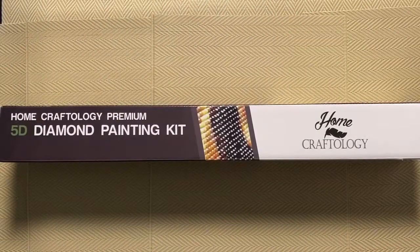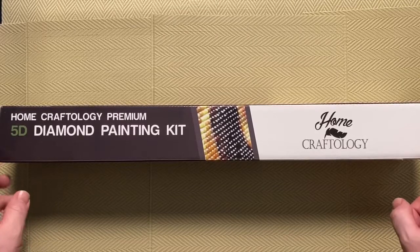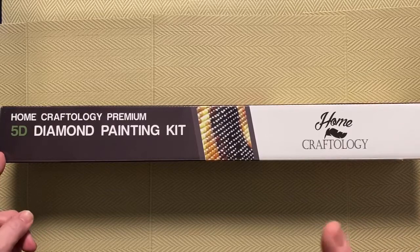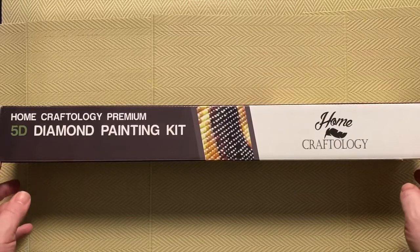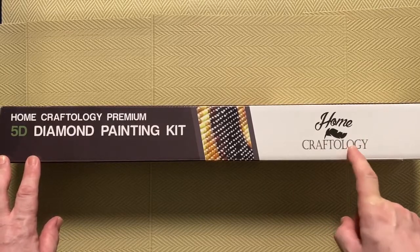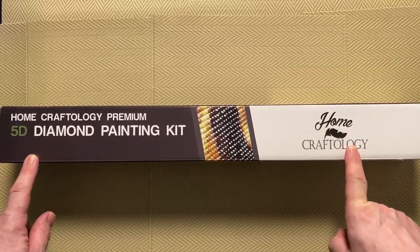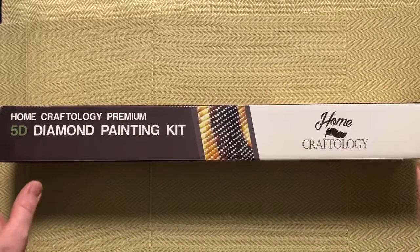Hi, welcome to Copenhagen! Thanks for dropping in, hope everybody is doing well. Today I am unboxing a diamond painting from Homecraftology. This is the second kit that I ordered from Homecraftology when they had a buy one get one free special deal going. I've already unboxed the peacock — I'll put a link up here — and this is the kit that I got with it. Homecraftology is a very well-known name in diamond painting; they are based in Australia and I actually bought my first diamond painting kit from Homecraftology many moons ago.